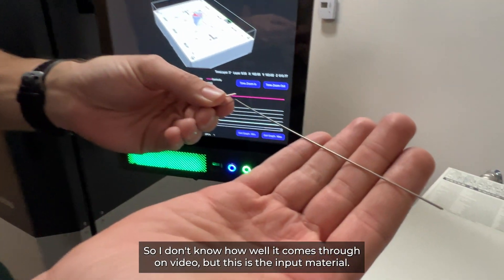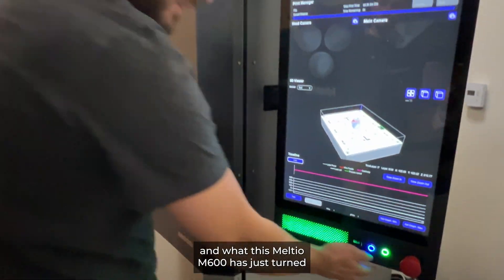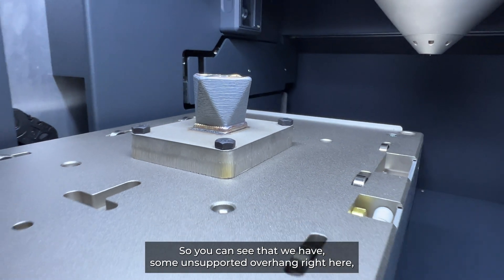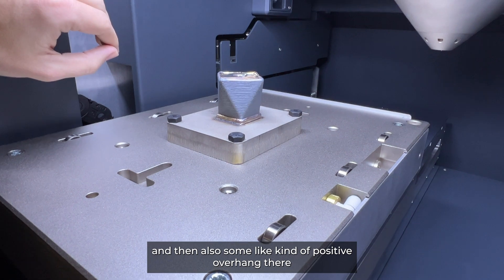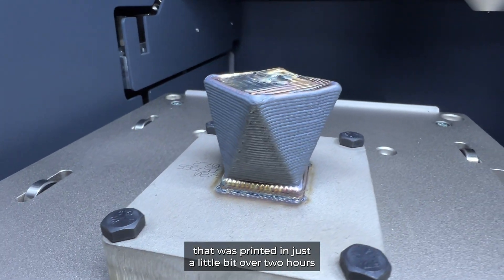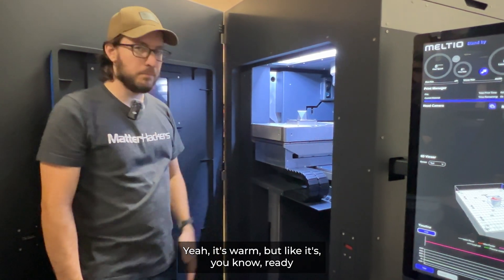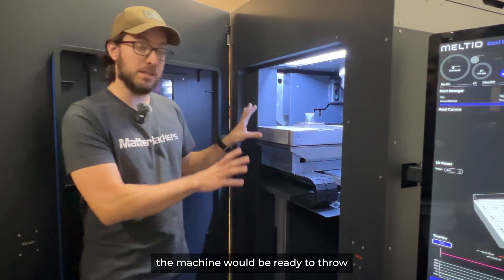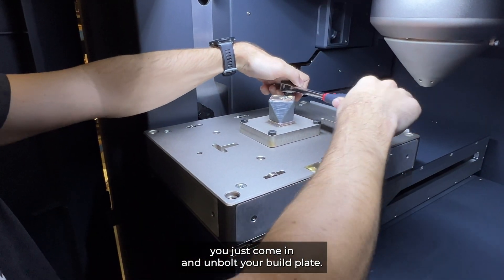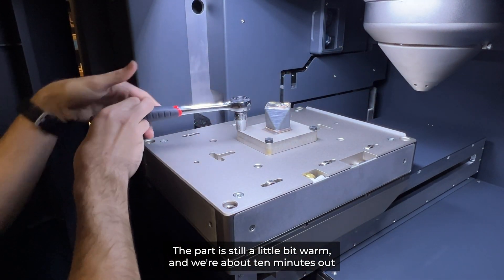I don't know how well it comes through on video, but this is the input material — a one-millimeter diameter 316 stainless steel welding wire — and what this Meltio M600 has just turned that into is our sample part right here for calibration. This is an overhang test, so you can see some unsupported overhang and also some positive overhang, showing how the layers stack. This is a 100% solid block of material that was printed in just a little bit over two hours, and it's been finished printing for about five to ten minutes — it's still a little bit warm but ready to handle.